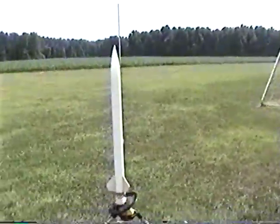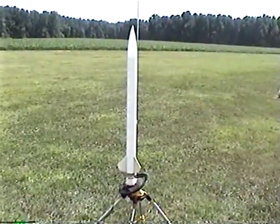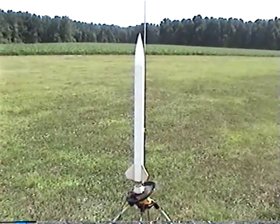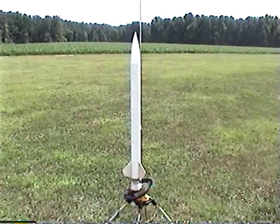Here we have the 13-motor cluster, all A10s. Three motors for ejection — A10-3s — and the rest of them are A10Ps, which are plugged.